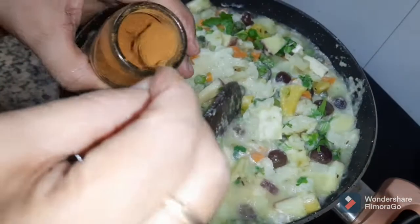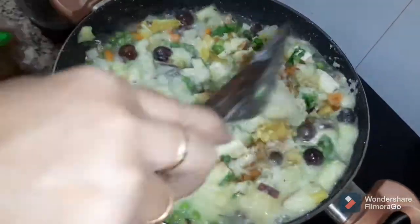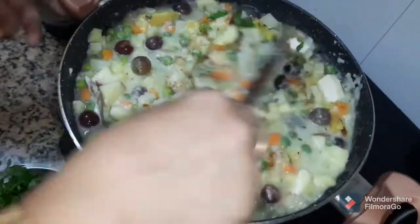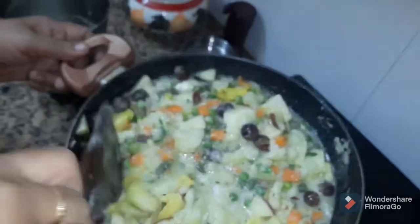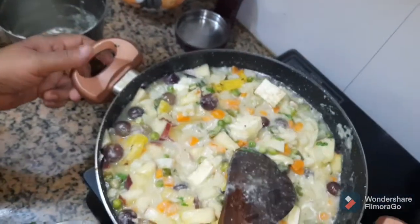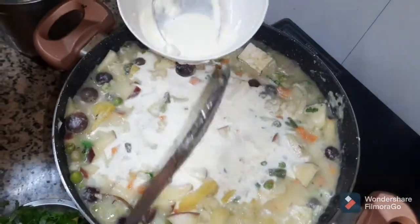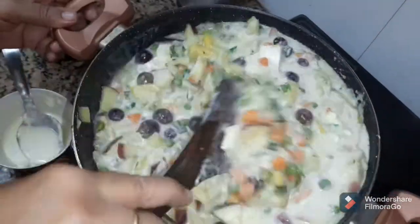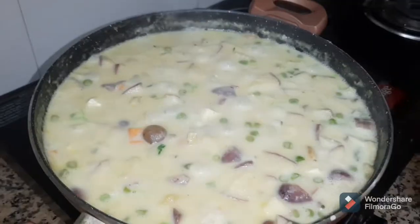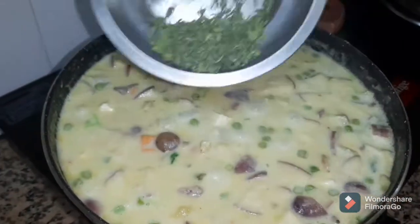Cook it in the first half and heat them by 1 teaspoon. I will put it on the plate.